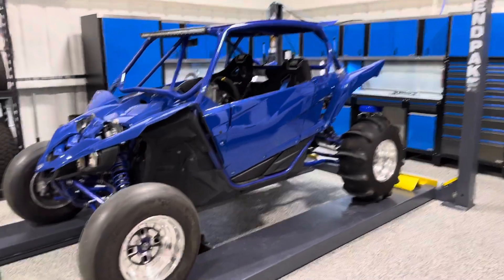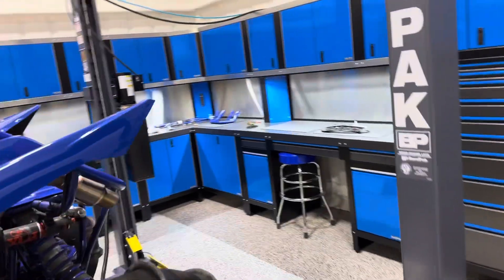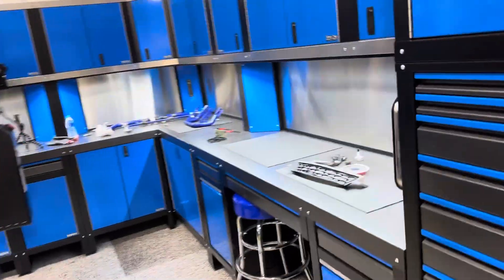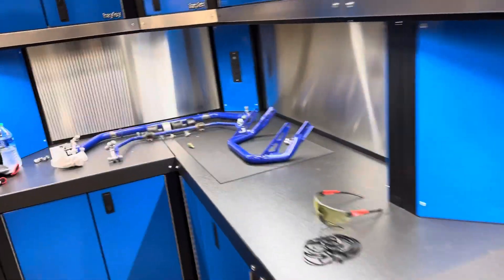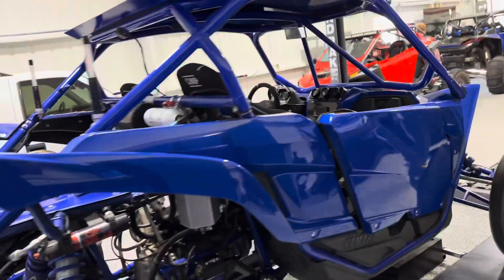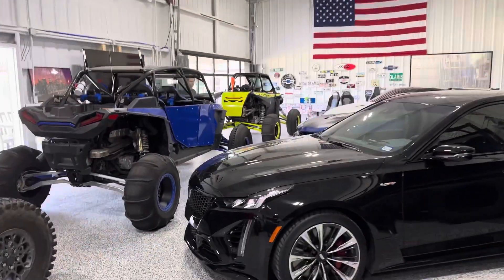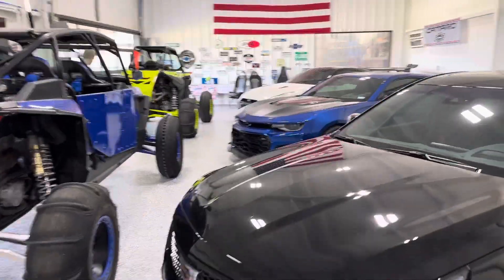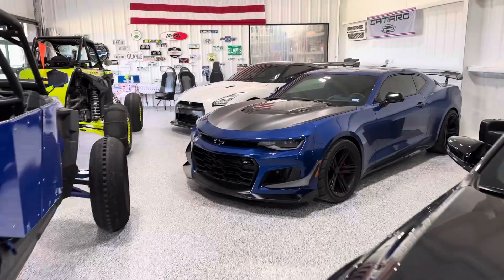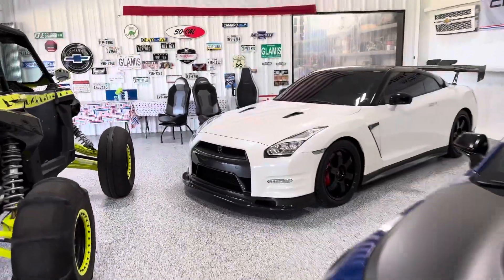What's up everybody? Ben here. Just gonna do a blog update. We got some stuff going on around the shop. I have started the weight reduction process for my Yamaha YXZ — just started taking stuff out that is unnecessary. You might notice that I got everything, all the razors and stuff, crammed into the showroom, and there's a reason for that I'll get to in a minute.